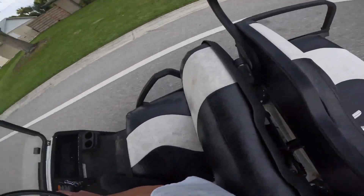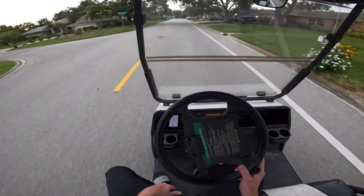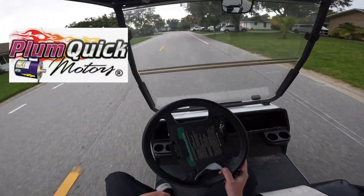I see whistling — you hear that whistling? Hopefully you guys can hear that whistle. It's so nice. Plum quick, man. Check them out — Plum quick motors.